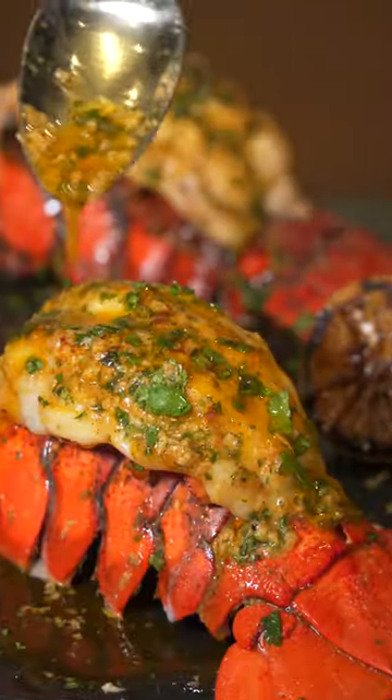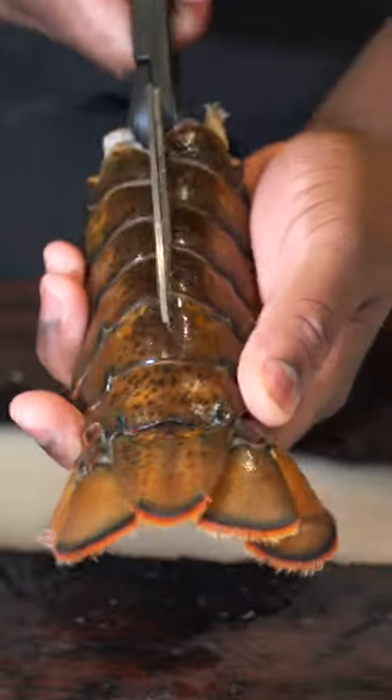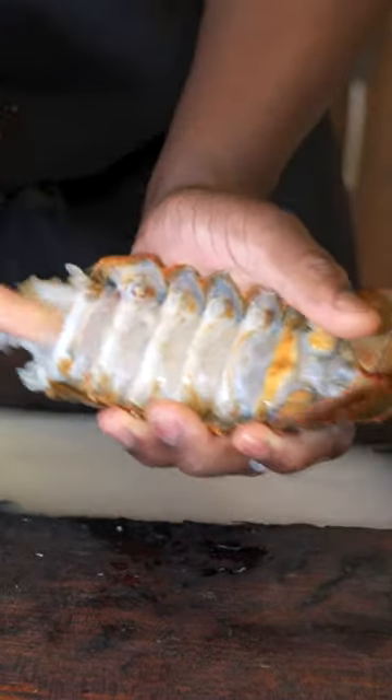Let me show you how to make some of the best lobster ever — if you can afford it, if you got that bag. Get two to three lobster tails, then we're gonna cut across the top like that, but not all the way. Cut the lobster fingers off like it's a nail salon.